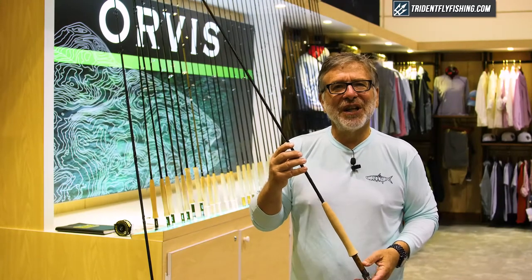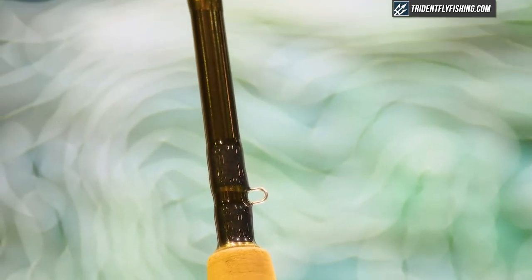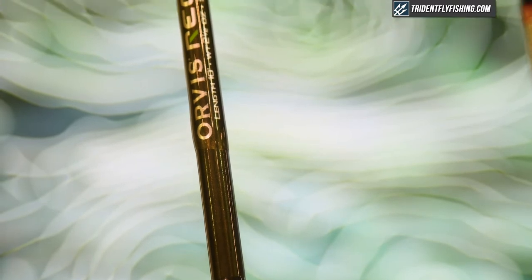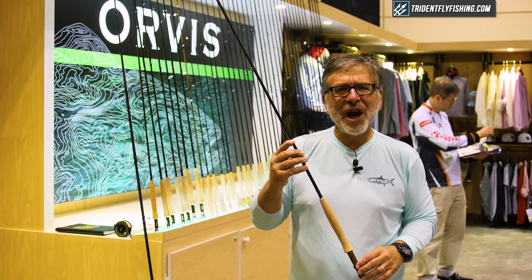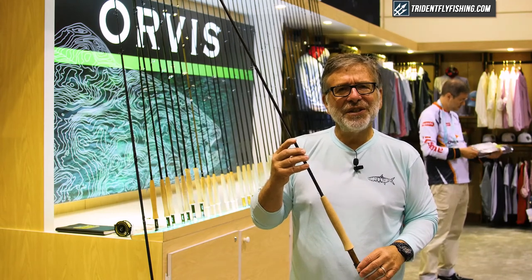One of the things that was missing in our line was a competition Euro nymphing tightline nymphing rod, and we built this because we had a new product developer named Jesse Haller. He came on board and he's a very serious competition angler, and he said, do you guys mind if I use my Sage in competition?